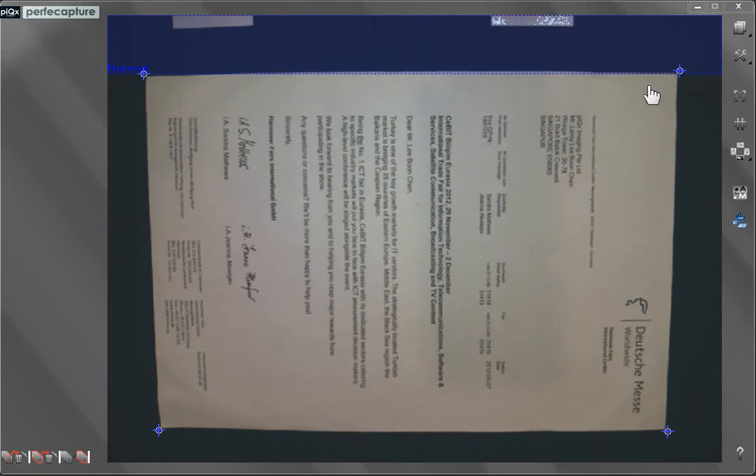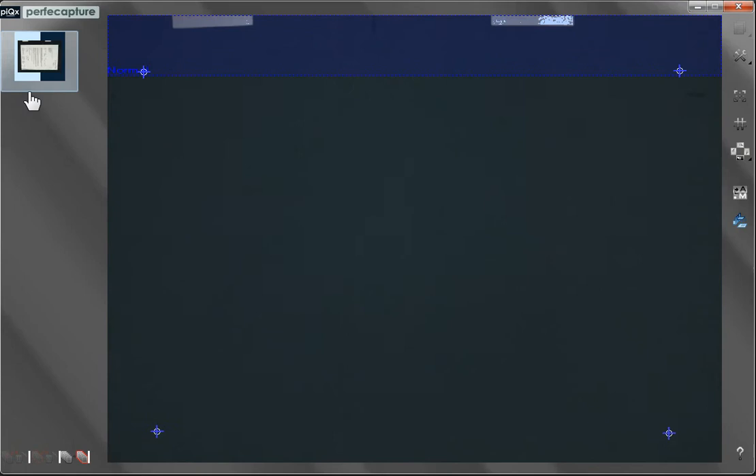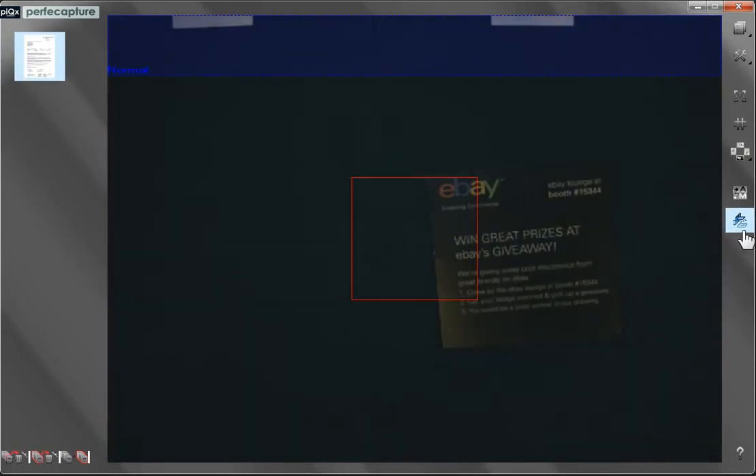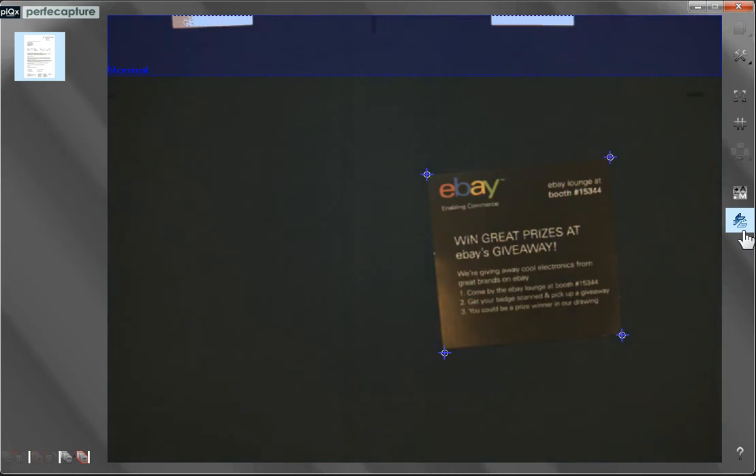Now that the document is entirely out of the forbidden zone, it is ready to be scanned. Click on the Scan button or simply tap the space bar to initiate scanning. Once the document is captured, a corresponding thumbnail will appear in the thumbnail column on the left. A progress indicator shows that the document is now being processed. Without waiting for processing to complete, the next document can be placed and captured almost immediately after the first capture.